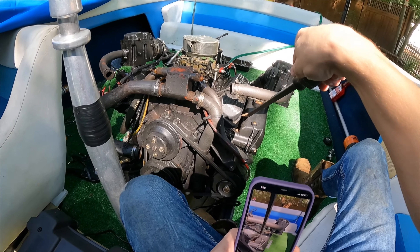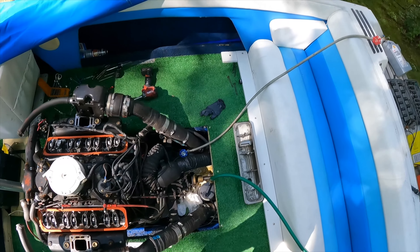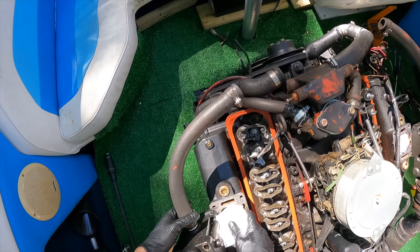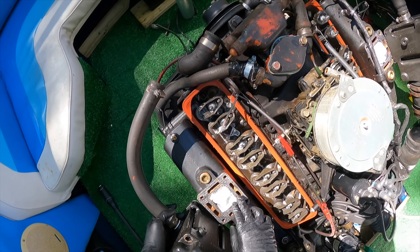We're going to take our pry bar, get in between the manifold and the cover, and pry it off. We'll plug our exhausts so that we don't get any dust inside when we start sanding, even though it probably won't matter too much.